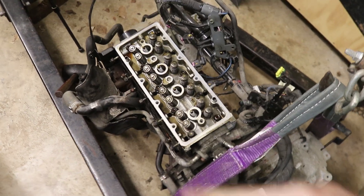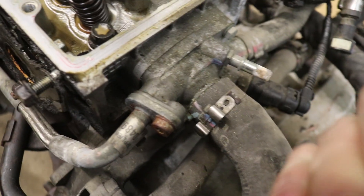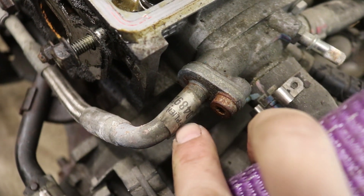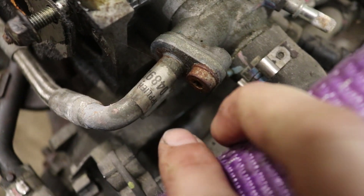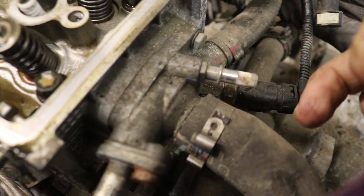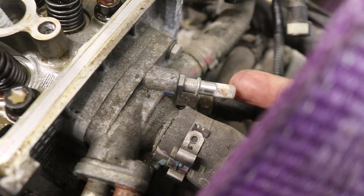There are a couple more steps before we actually undo the bolts on the head. Over here we've got all our coolant stuff — this is our thermostat housing, your thermostat is right in here. We've got to disconnect the oil cooler return line right here; there's a Torx head on that. This line goes to our radiator — I'm not going to disconnect it on this one because it's already disconnected up where it would have gone to the actual radiator.